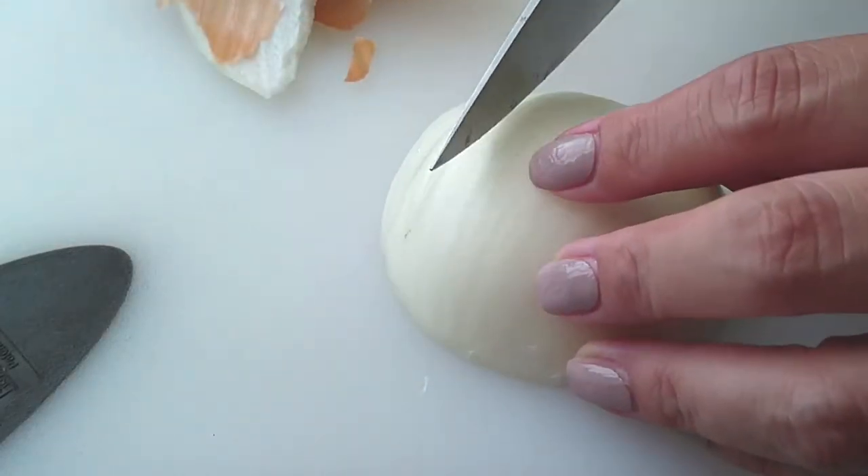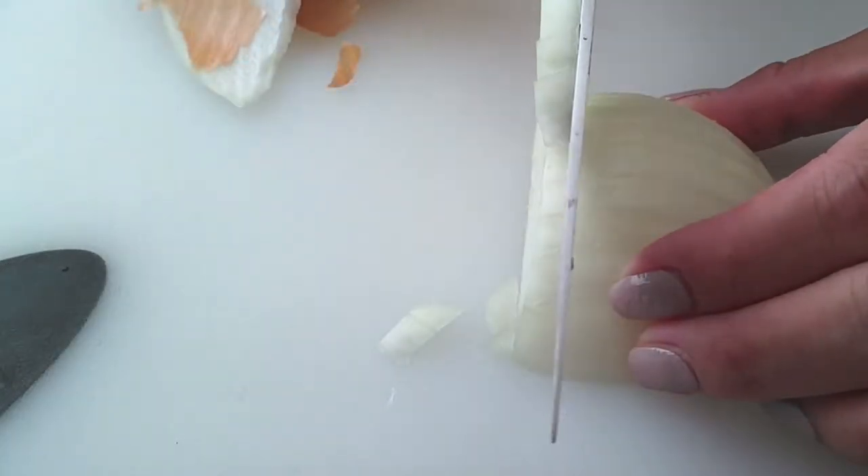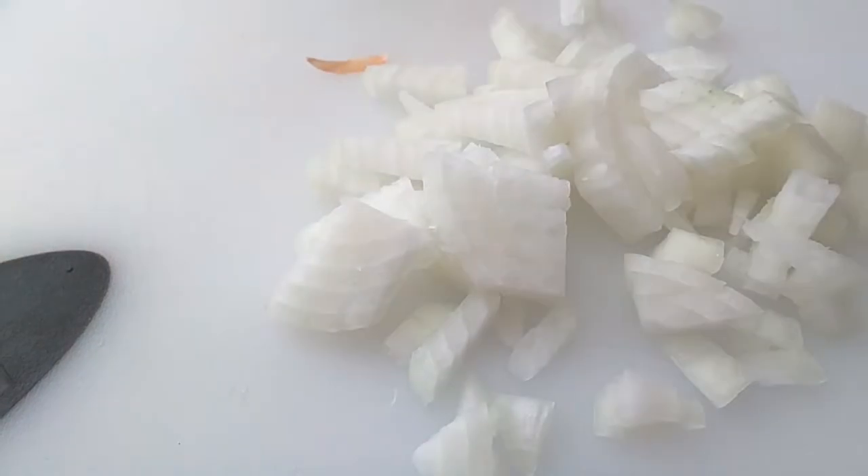You can cut these up however you like, whatever satisfies your family and your palate. If you don't even want onions in there, you can omit them as well. It's not necessary but I feel like it does help with more flavor.